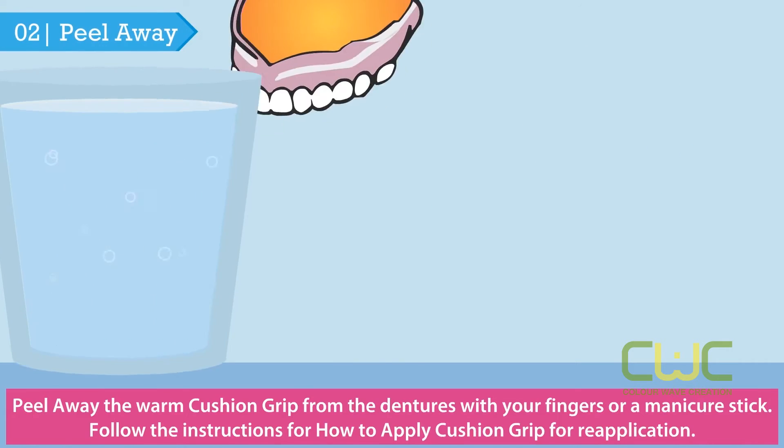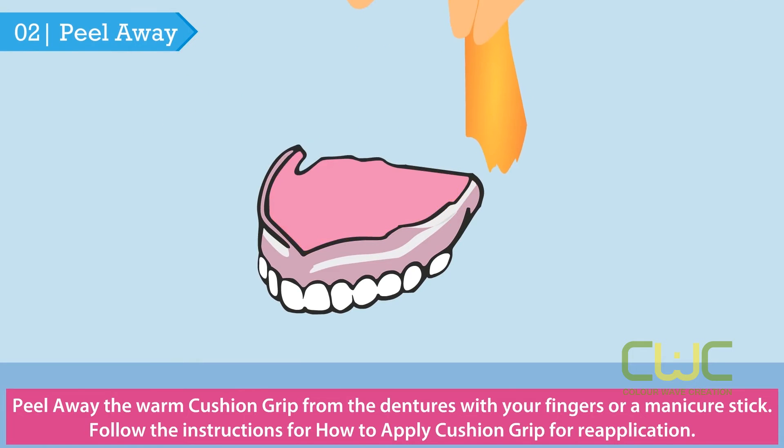Second, peel away the warm Cushion Grip from the dentures with your fingers or with a manicure stick.